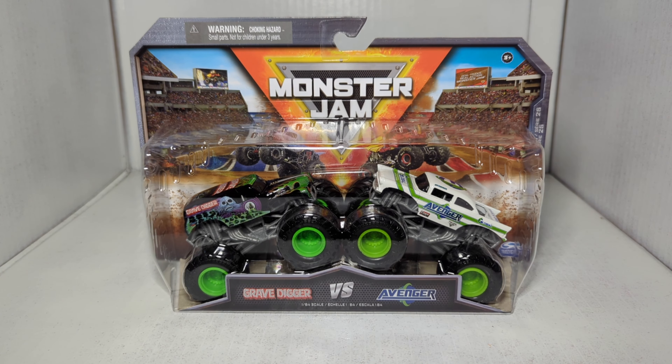Ladies and gentlemen, boys and girls, welcome back to Weston Racing. In today's video we're going to be taking a look at Series 25 of the Spin Master Monster Jam double packs. Got a pretty cool set that we're looking at here today. Hopefully I'm back into the swing of things and this video won't be like 30 minutes like my past three videos were. Anyway, how y'all doing? Welcome back to the channel.